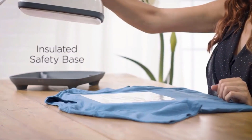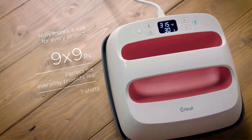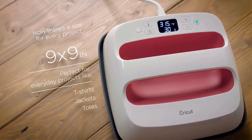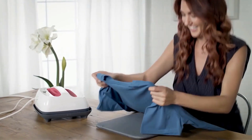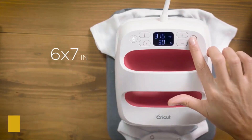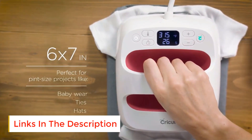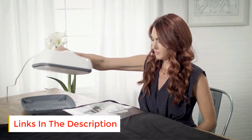This model has a provision for precise temperature control which makes it easier to manage and achieve the desired results. The maximum temperature it allows is 400 degrees Fahrenheit, and this makes it possible for you to work with an array of fabrics. The ceramic coated surface helps in heat control and also makes this product hard wearing.